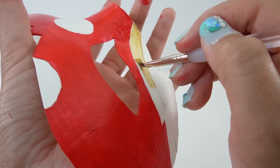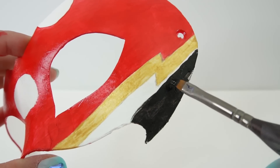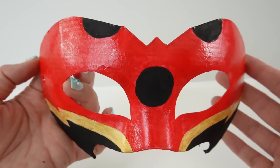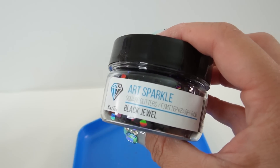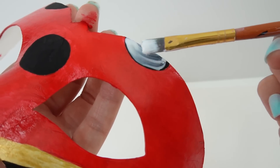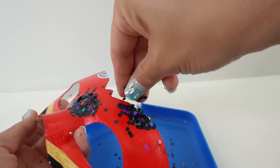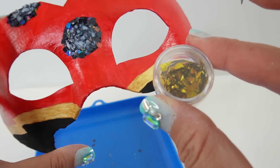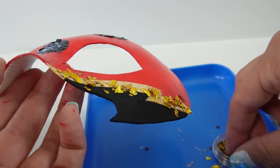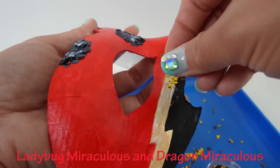Next, we're going to paint the gold section, and now the black. The mask is mostly done and I think it looks really good. For the black dots, I want to add some black jewel square glitters — let's get some Mod Podge on here, a nice thick layer, and add the glitter. On the gold part, let's add some gold flakes. Here's the answer to today's trivia question: what are the two Miraculouses used to create Dragon Bug? The answer is the Ladybug Miraculous and the dragon Miraculous. Did you get it right?